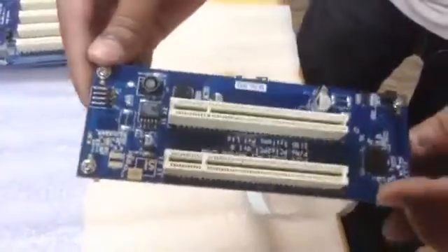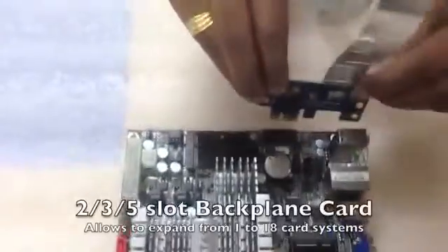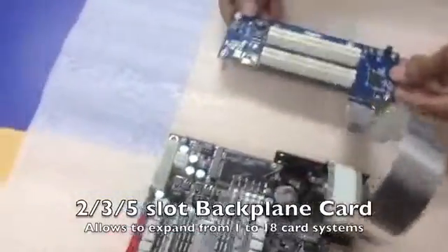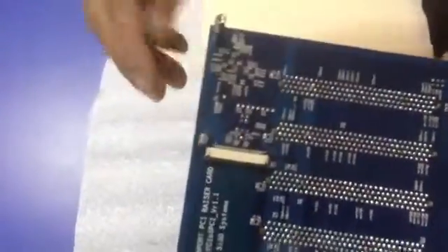We can connect up to 18 line cards depending on the system. This one has a variety of riser card or backplane card options — a two-port, a three-port, and a five-port. The CPU board and motherboard can be changed from Atom to i7, i5, or Xeon depending on the application and configuration.